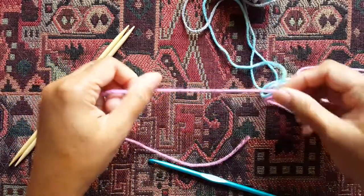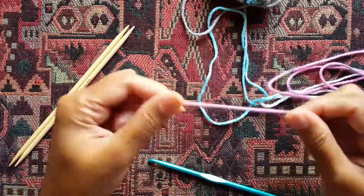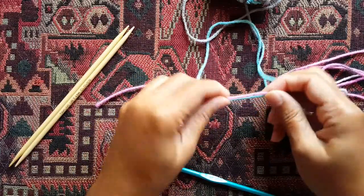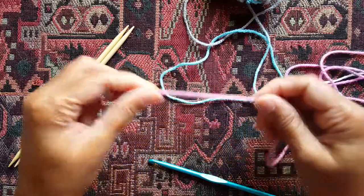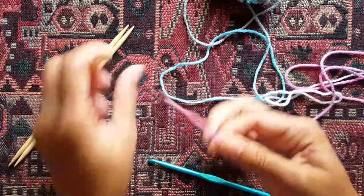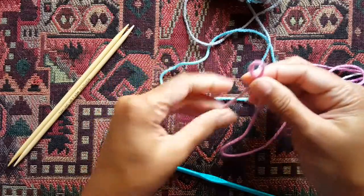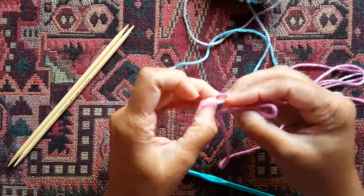You will also need a scrap yarn — I'm just using this big pink colored yarn. The key thing is you want the scrap yarn to be a contrasting color to your main working yarn, and preferably a nice smooth yarn of a similar size or similar thickness. Leave about a four-inch tail or so and make a slipknot. On the tail of that slipknot, go ahead and also make a knot.